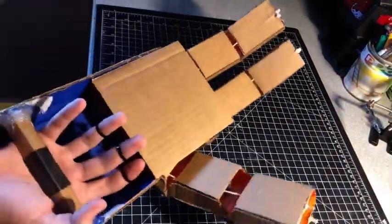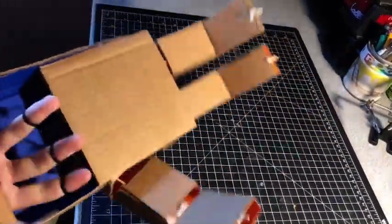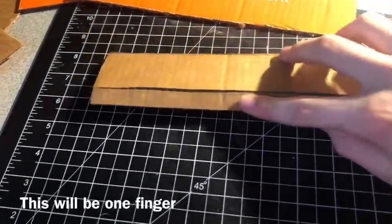Hello everybody, welcome back to the workshop. Today I'm going to be showing you how to make this robotic hand. First, get yourself a strip of cardboard and cut them — not all the way, just width-wise like this.